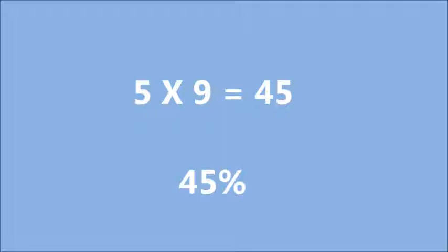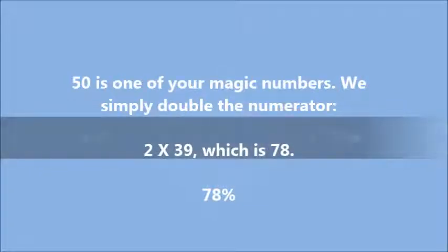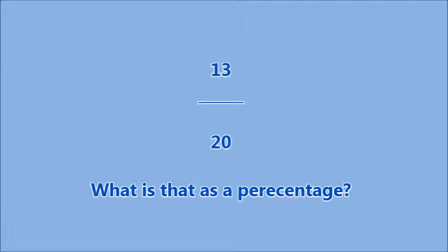There's more than one way of doing things. Now I'm going to start singing again if you get this wrong: 39 over 50 — please tell me the percentage. No pen, no paper — just tell me what it is. 50 is one of your magic numbers, so we simply double the numerator: 2 times 39 is 78. And 13 over 20 — the clue is 5 and magic number. Of course it was 65%.